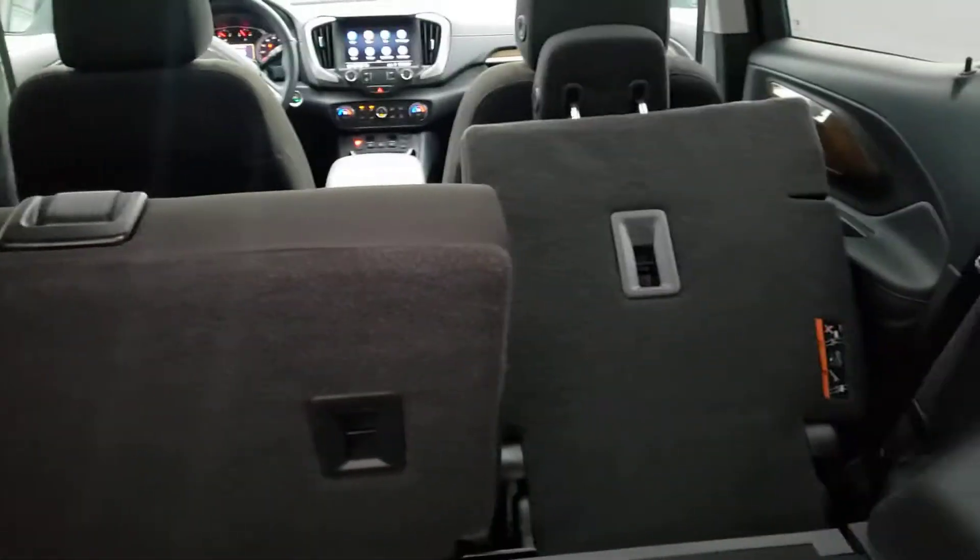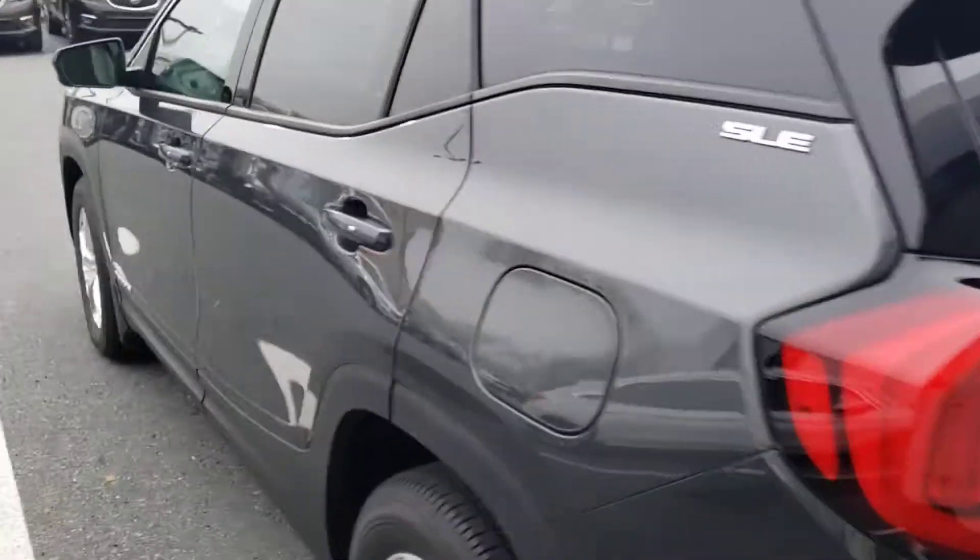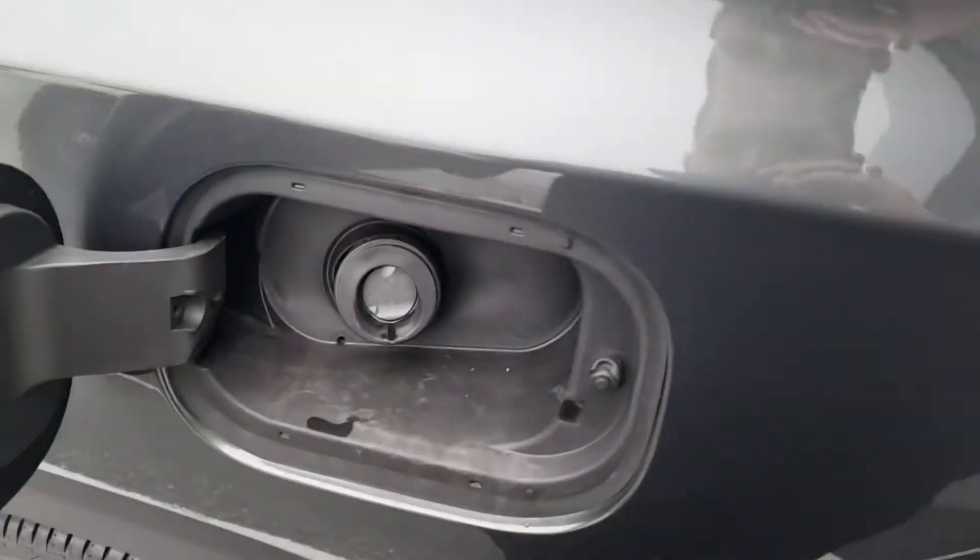There are handles that you just give a pull and fold straight down. The seat's a little far back because I sat there earlier. Capless fuel — there's no gas cap anymore, so you don't get the smell of gas on your fingers.